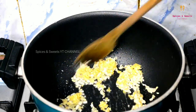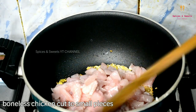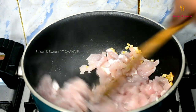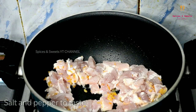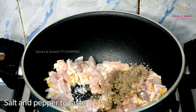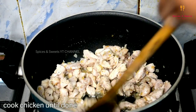Add the egg. Add the chicken and add salt and pepper.